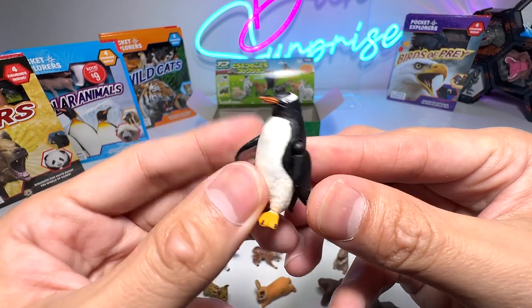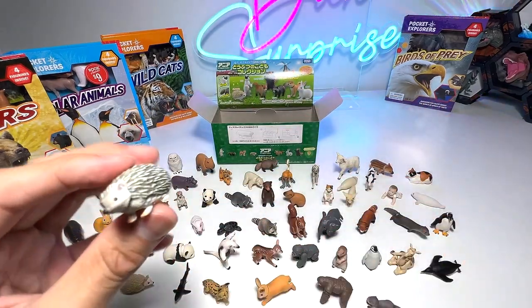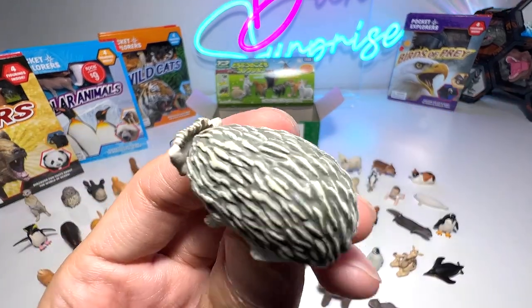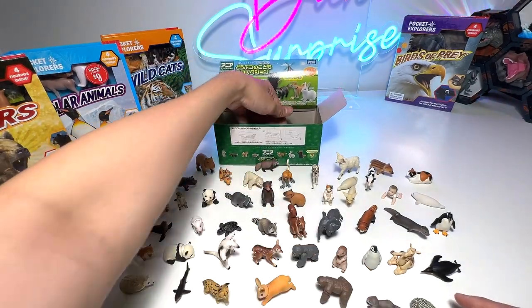Penguin — doesn't look like a baby penguin. And here we have another porcupine, or it could be a hedgehog — comes with a movable head. I love the Takara Tomi figures because you can see very fine detailing, and the paint application is actually very spot on. Very good.